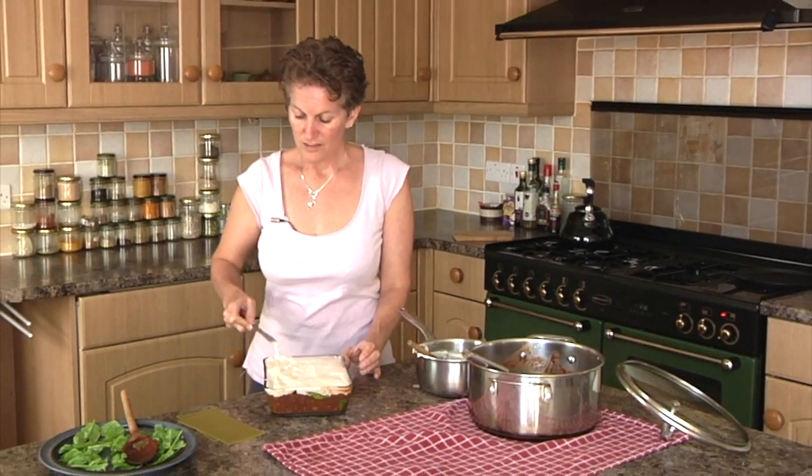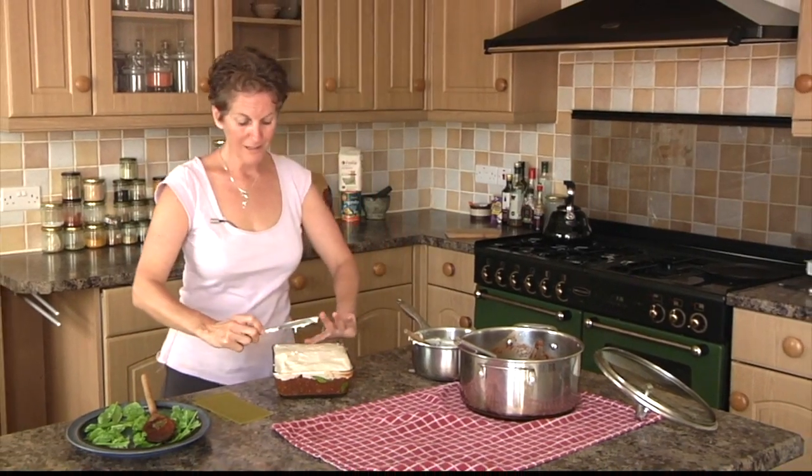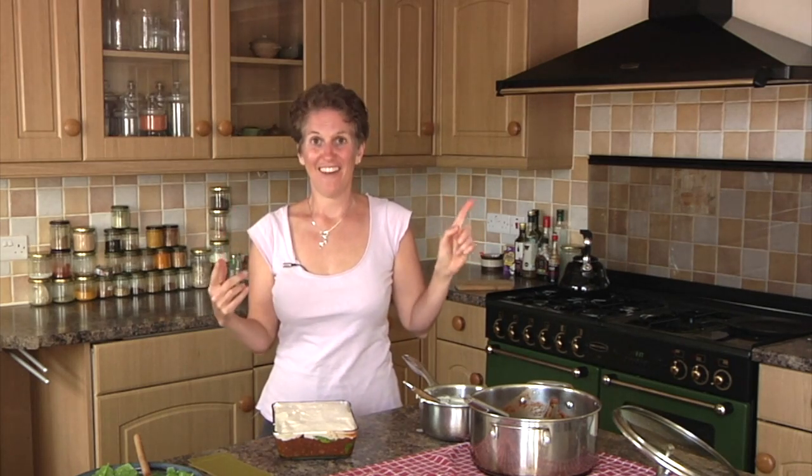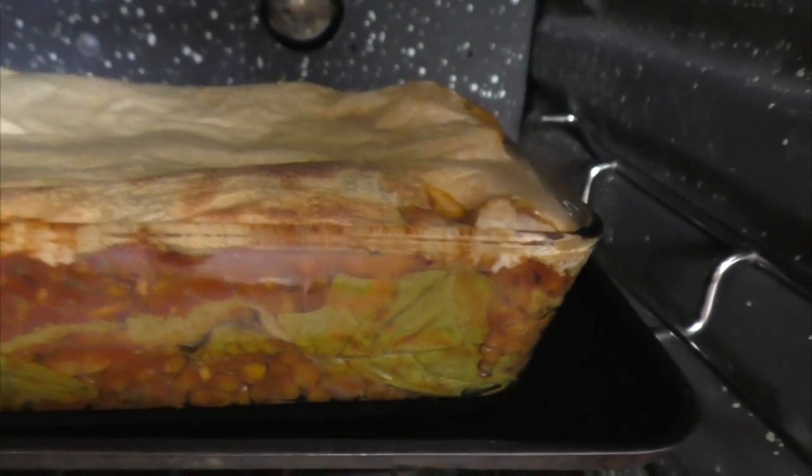I've preheated my oven to 180 degrees Celsius. For the exact measurements and oven temperature, go check out the recipe on my website kindearth.net — you'll get all sorts of nice tips and hints there and you can print the recipe out. Then leave it to bake for about half an hour.